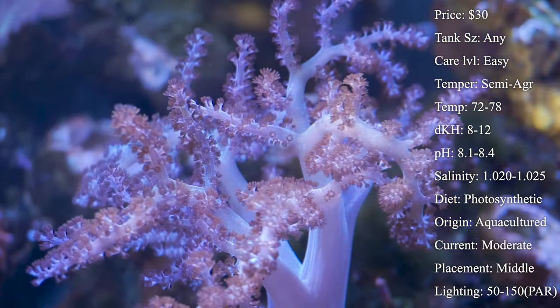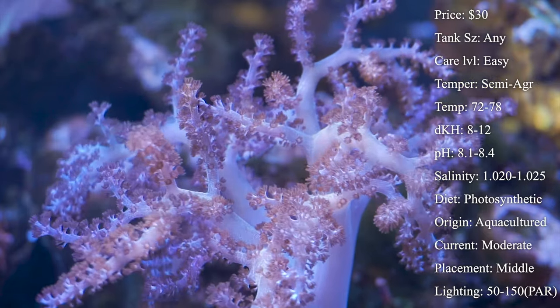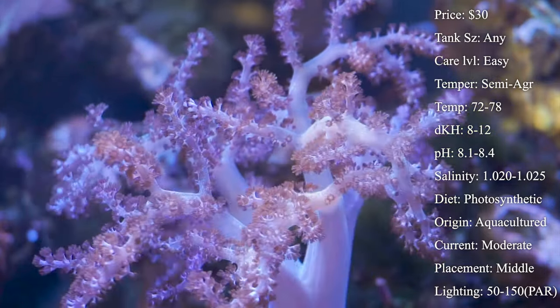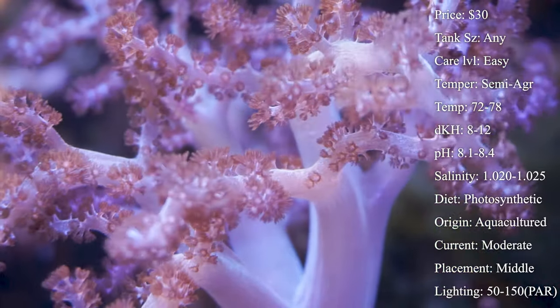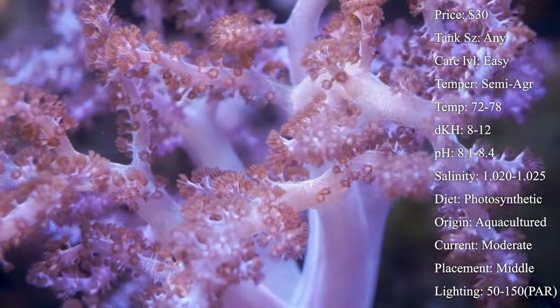Tank size really doesn't matter — just make sure it has plenty of room to grow and enough lighting and nutrition to thrive. Care level is again a solid one, and maybe one of the best beginner corals to try out, so super easy on care level.